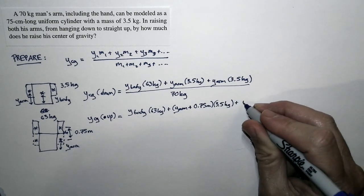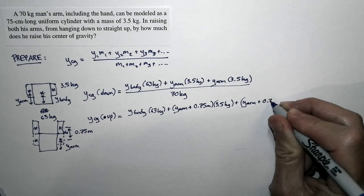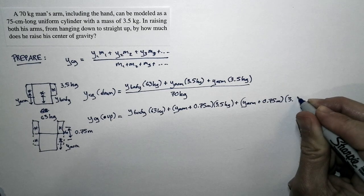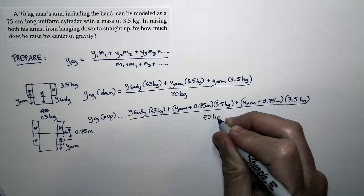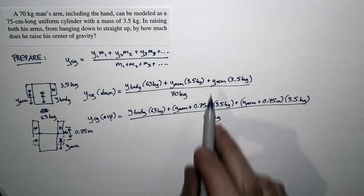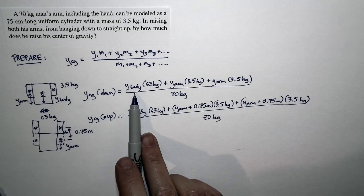So the y position of the center of gravity with arms up is: y_body times 63 kg, plus (y_arm + 0.75 m) times 3.5 kg, plus (y_arm + 0.75 m) times 3.5 kg, all divided by 70 kilograms. These are two complicated expressions containing quantities we don't know — y_body and y_arm.